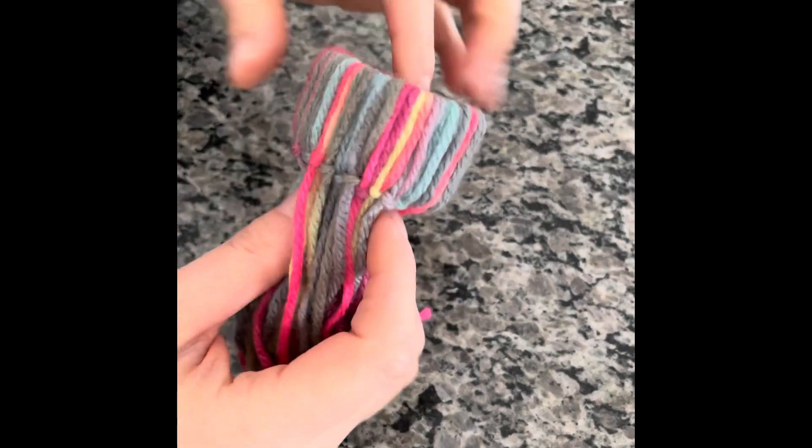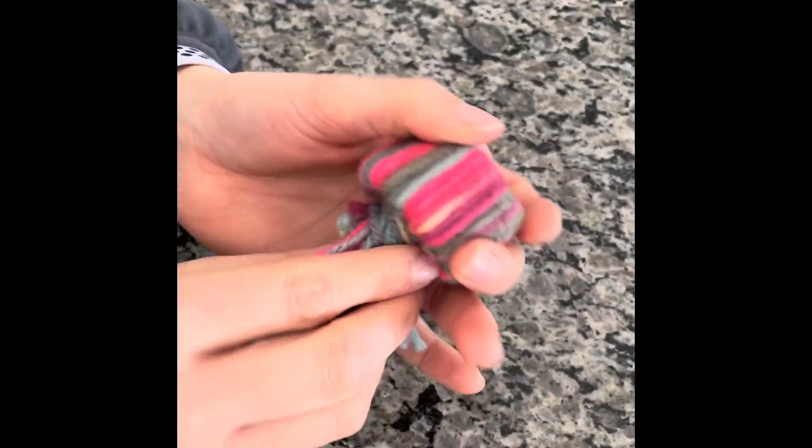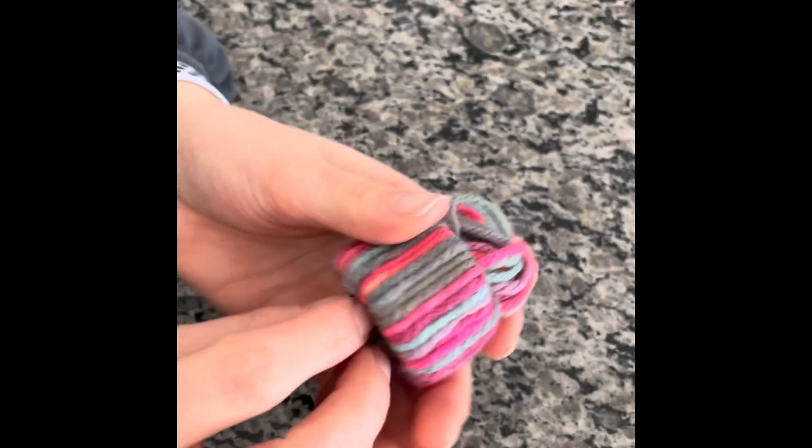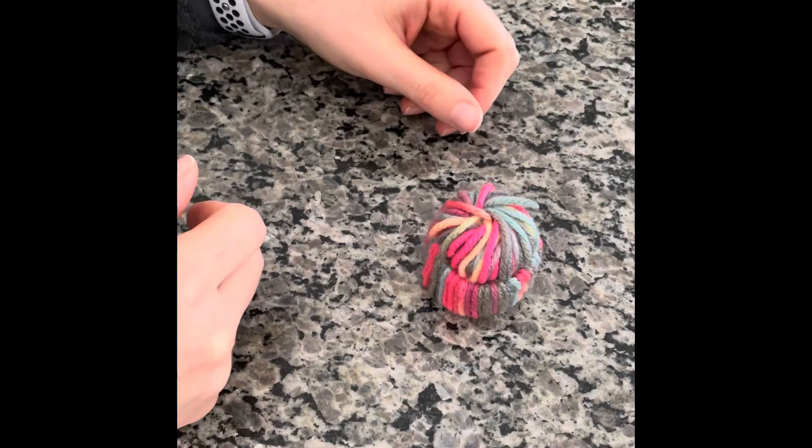Now that we have the paper towel roll fully covered in yarn, we're going to comb it out a little bit just to get it even, and then we're going to start twisting it and pushing it ever so slightly up through the other side without going completely up. You can see that the hat doesn't have the pom-pom like this — it looks super cute too.